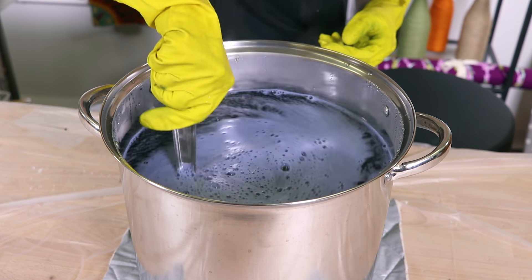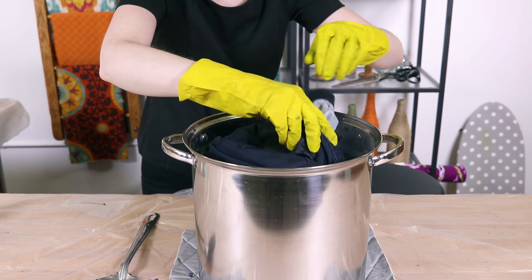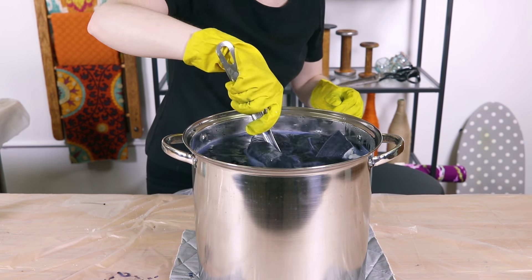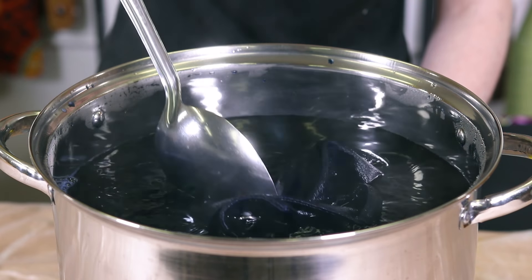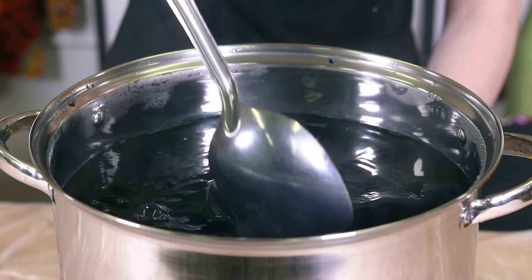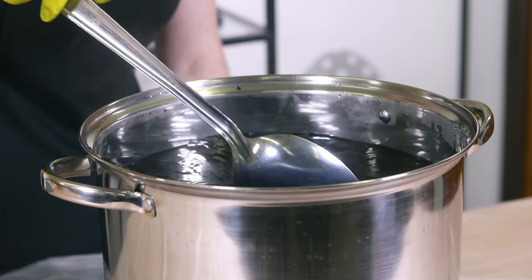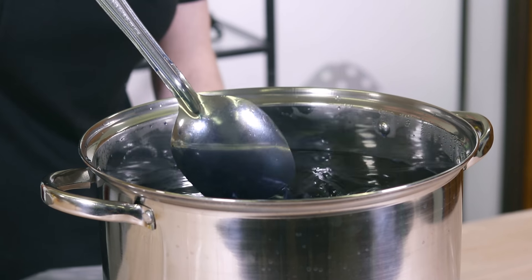Stir well before adding the damp jeans. Stir continuously, especially for the first 10 minutes. Make sure the dye is getting to all parts of the jeans. For dark colors, leave the jeans in the dye bath for at least 30 minutes while stirring often.